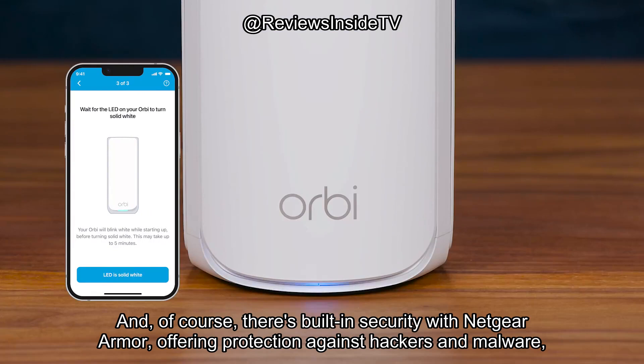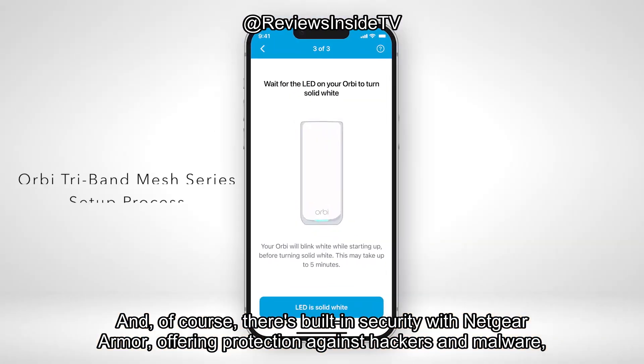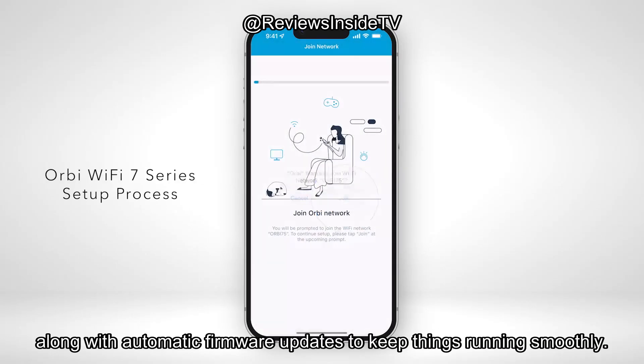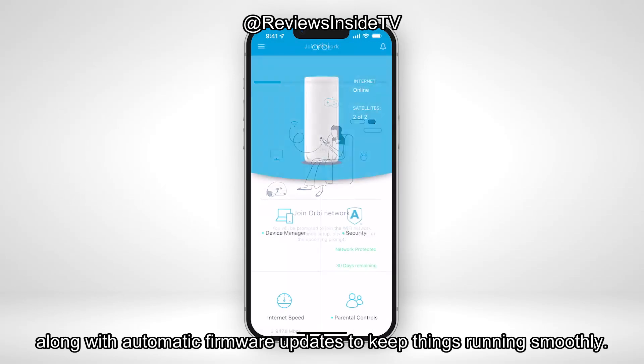And there's built-in security with Netgear Armor, offering protection against hackers and malware, along with automatic firmware updates to keep things running smoothly.